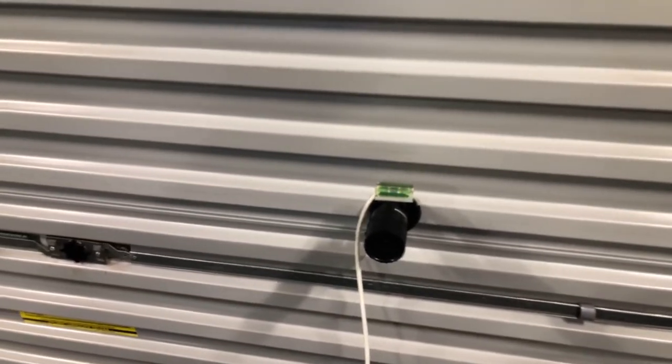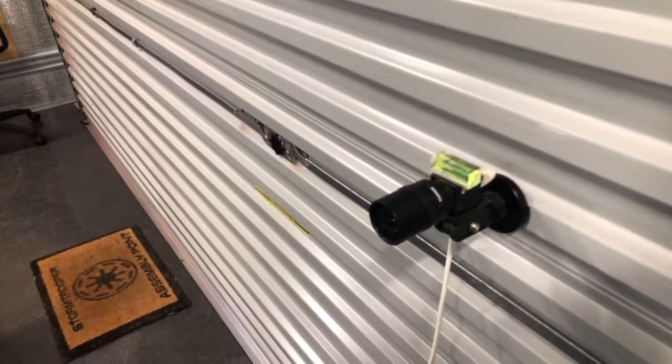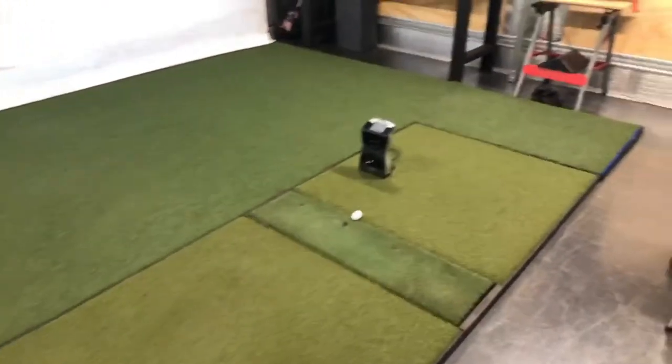My camera is always at the same angle, same height, and always nice and level. This is my down-the-line camera that I would typically use in my sim bay.